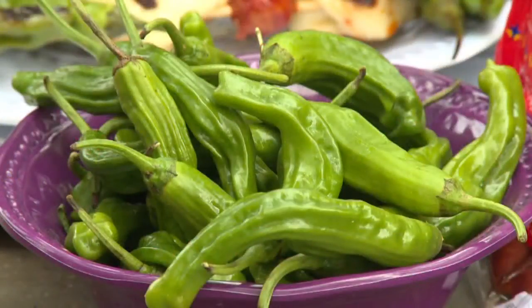Thank you for joining us. I'm Scott and I'm Charlotte. I love shishido peppers so much and I'm happy that we're using them again today. It shows how easy they are to use. They're wonderful, and this is a great outdoor appetizer.